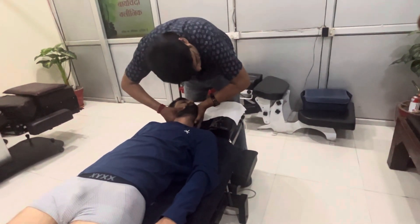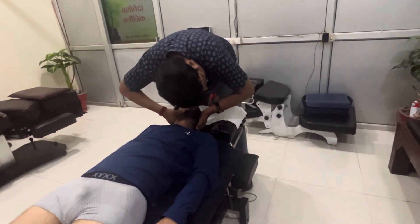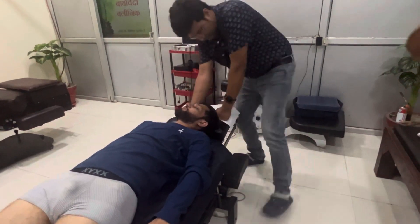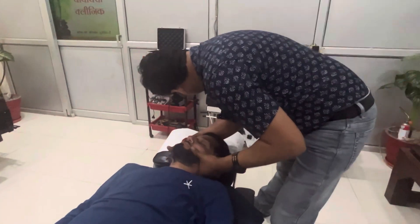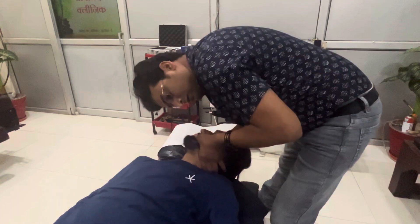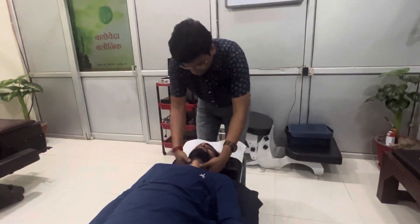Breathe in, breathe out, relax. Breathe in, breathe out, relax. Okay.